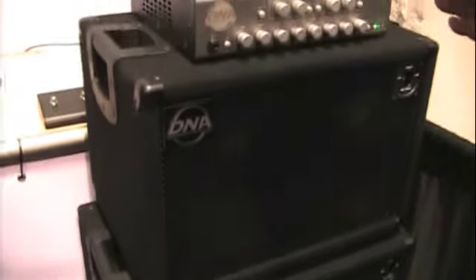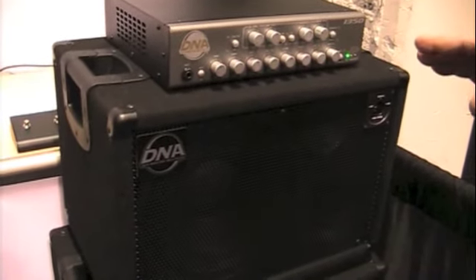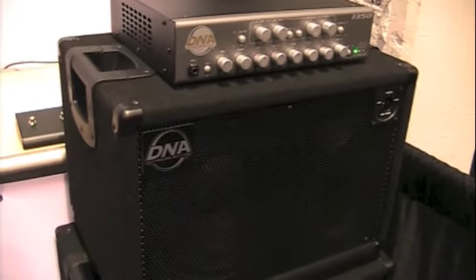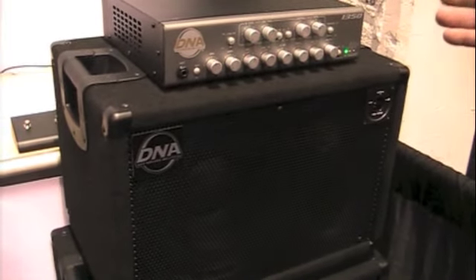This amp has got great tonality, wonderful character and musicality. And you can play it just set flat with perfect tone and shape in your music. And it's easy to carry around with you.